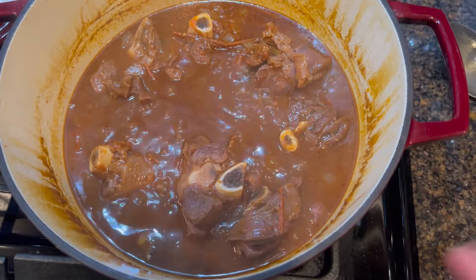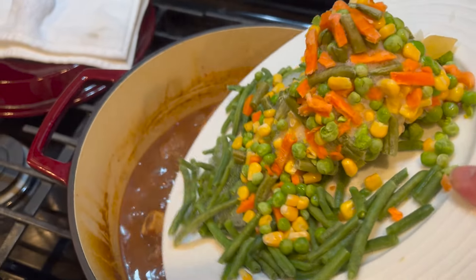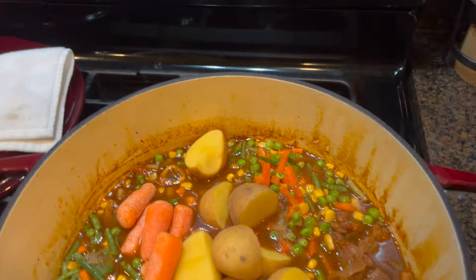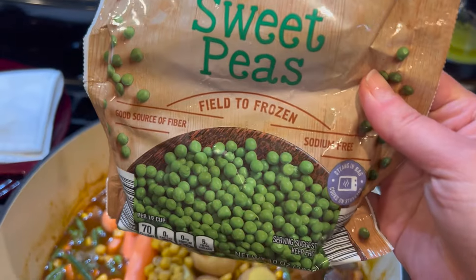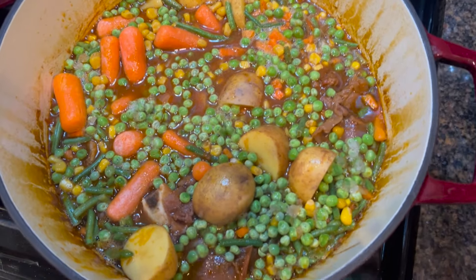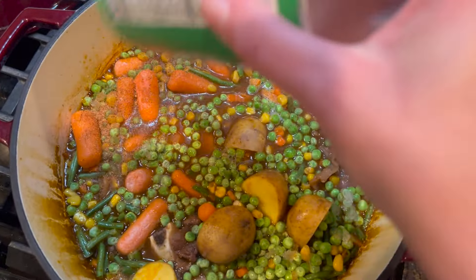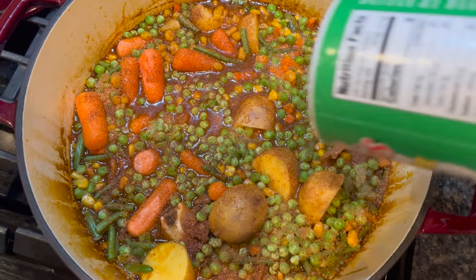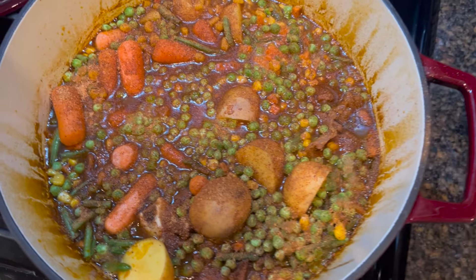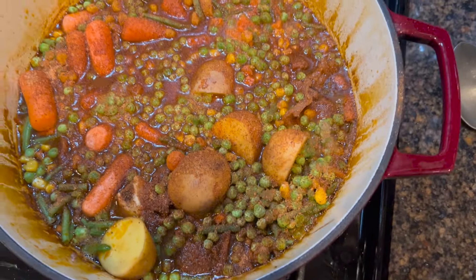Now we can go ahead and add the rest of our ingredients and a little more water if needed. So we're going to add our garlic and frozen vegetables, our carrots, our potatoes, the leftover corn, and the half a bag of frozen sweet peas. Once you add all of your vegetables, you can go ahead and season the soup as a whole. I'm going to use some more Tony's Cajun seasoning — a steady hand covering the whole pot twice, back and forth.